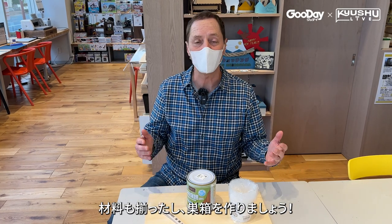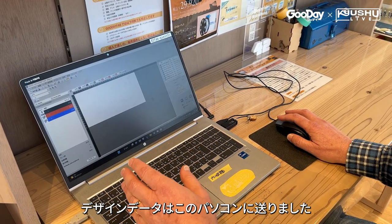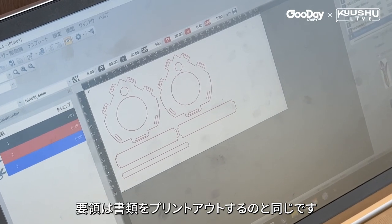Now that I have all the materials, it's time to build a birdhouse. My design data has been loaded into this PC via email attachment. It's just like printing out a paper document.